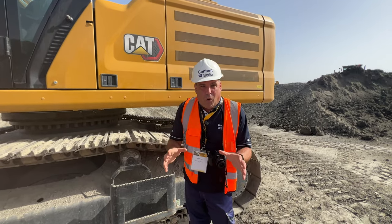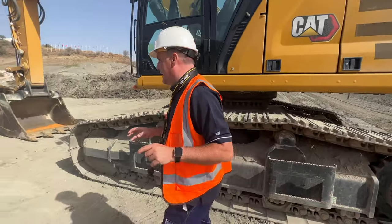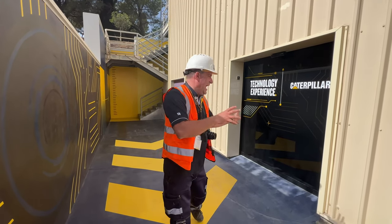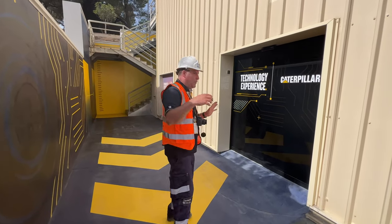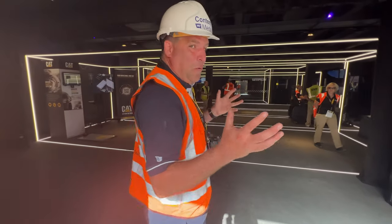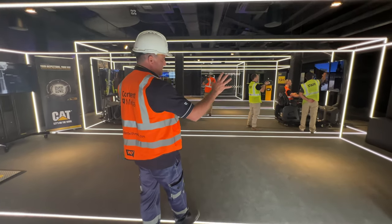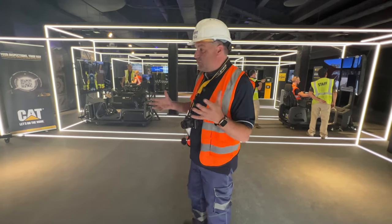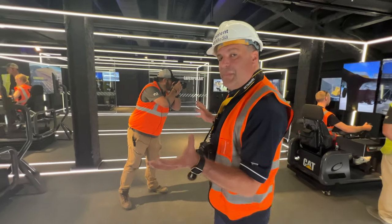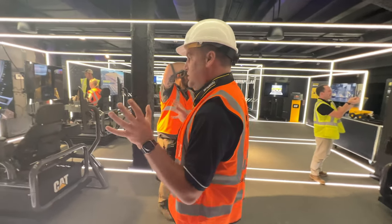So it's time to walk into the Cat Command center. You're going to love this — it's right here underneath the grandstand. So let's go inside the actual technology center. It's quite dark, but this room looks amazing. We start with technology with simulators — we're training people to do the job. Then as we move through, we've actually got simulators here and there, which means operators can work together as a team.